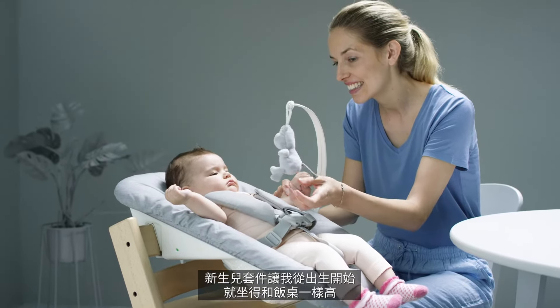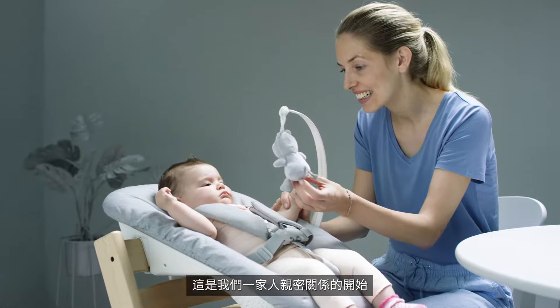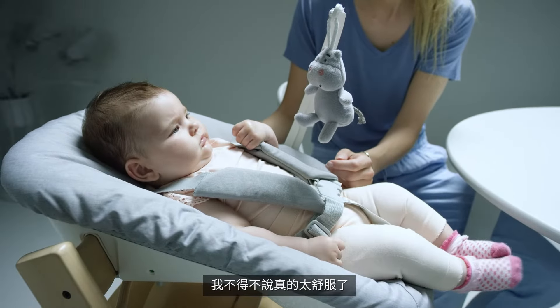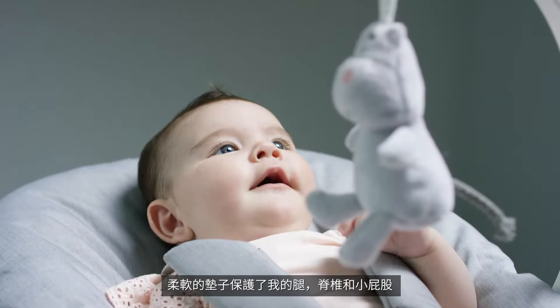The newborn set lifts me up to table height so I can bond with my family from the very beginning. I have to say it's super comfy — soft padding supports my legs, spine and hips.